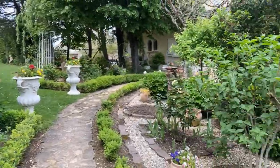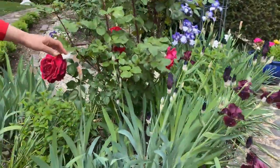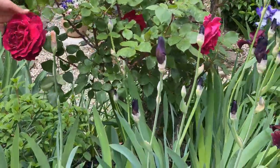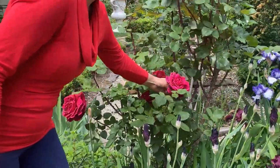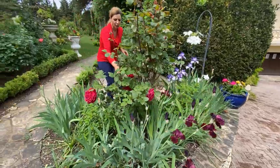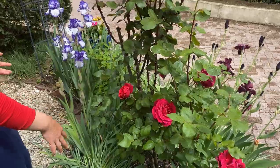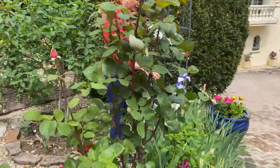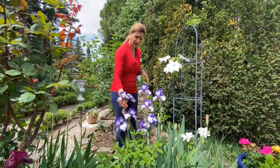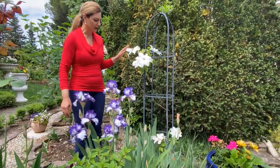Here we have more bearded German irises opening. And here I have another hybrid tea rose called Edit Piaf — look how huge they are this year! It has a beautiful dark color, just glorious. Some are fading but there are lots of buds still opening. The bearded German irises nearby are looking really pretty too — we had some rain last night, which was nice. They're a little wilted from the weight of the water but still looking good.